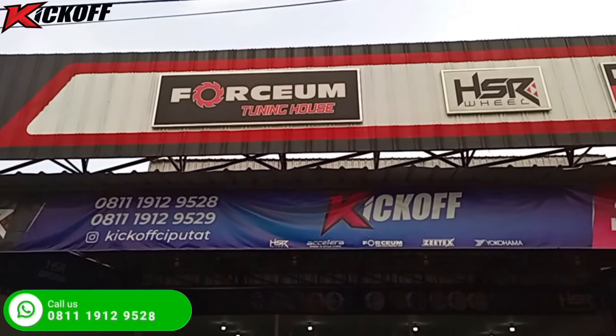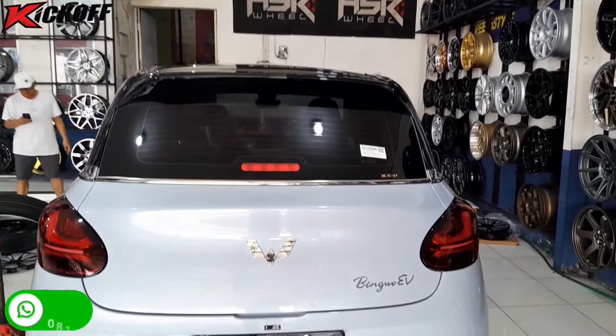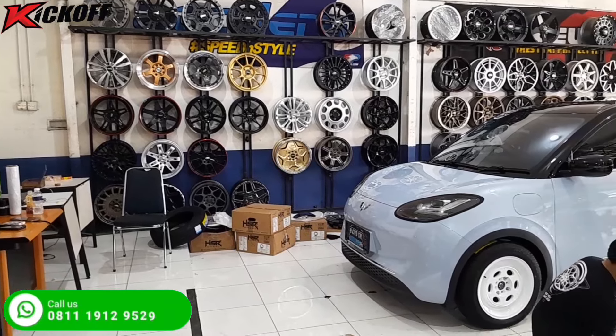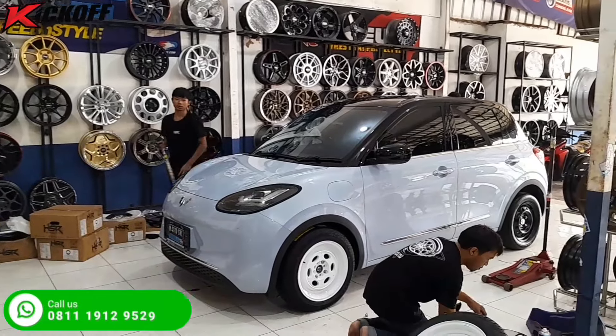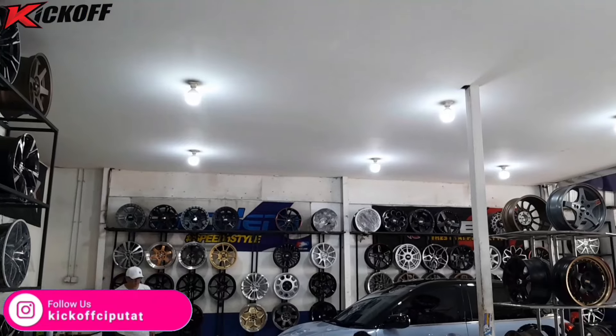Kali ini kita lagi kedatangan mobil Wuling Bingo Evi nih guys, ingin dimodifikasi velg dan bannya. Menggunakan model seperti apa? Langsung saja guys, kita tonton videonya sampai selesai.